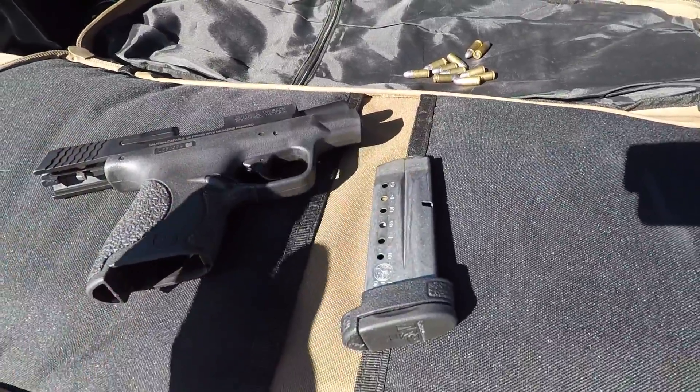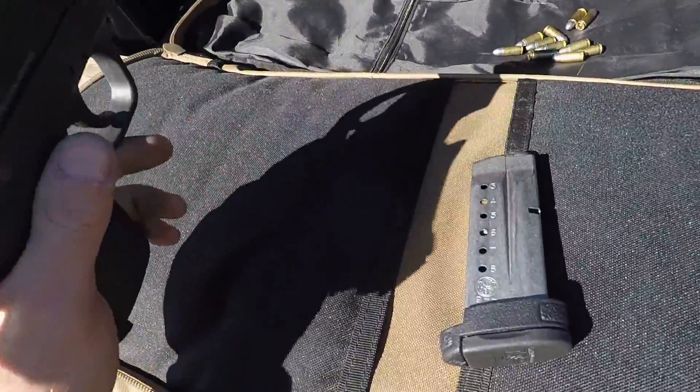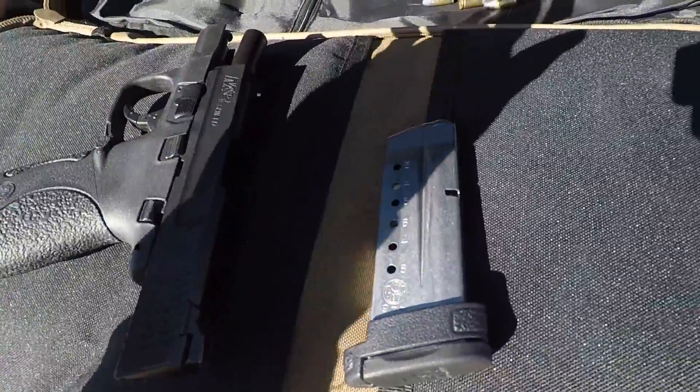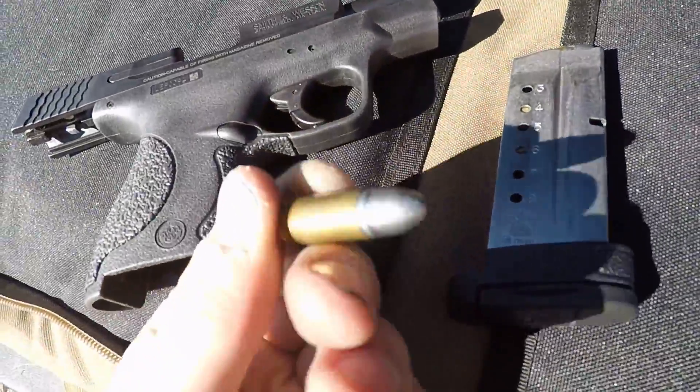I want to debunk the myth that modern firearms — this one is loaded, unloaded, loaded, it's unloaded — don't like to shoot solid lead rounds.